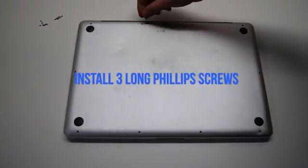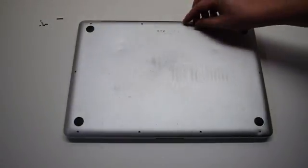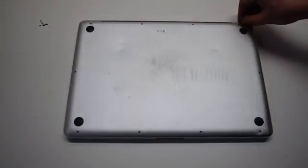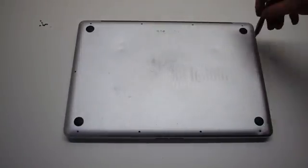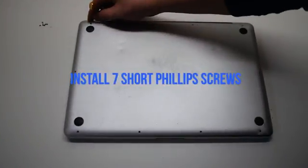Install the three long Phillips head screws first. Now the seven short Phillips head screws.